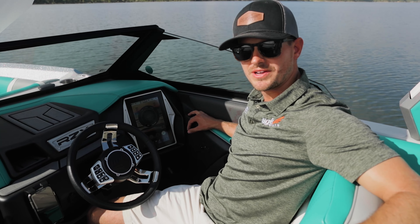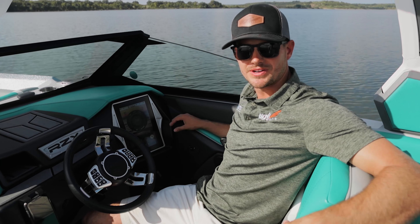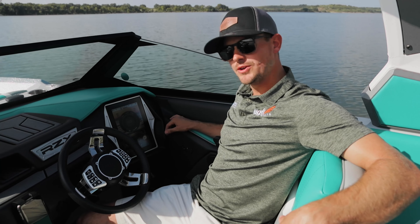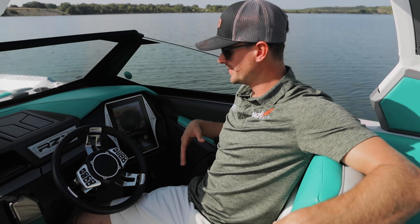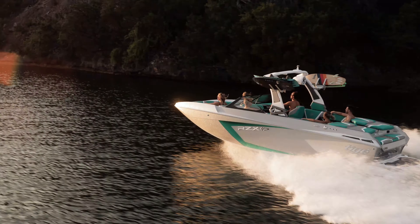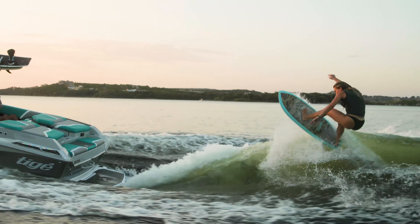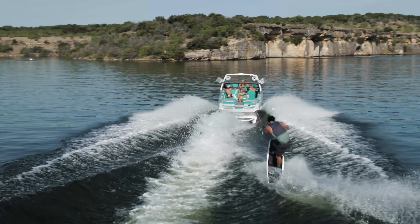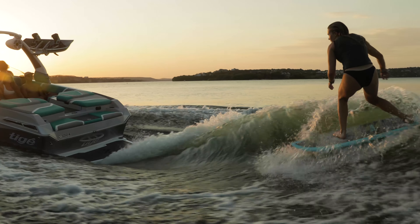Hey guys, I'm Chase Schuster, the West Coast Account Manager for Tyga and ATX Boats. We're out here on the 23RZX today. I know you've heard a lot about our new GO system — you've either seen it online or in person — but today we're going to show you just how easy that system is to use.